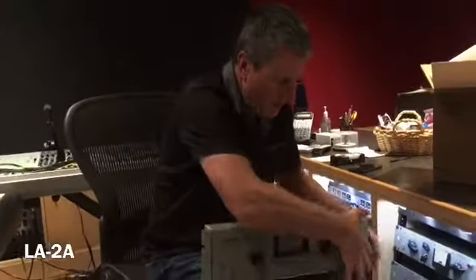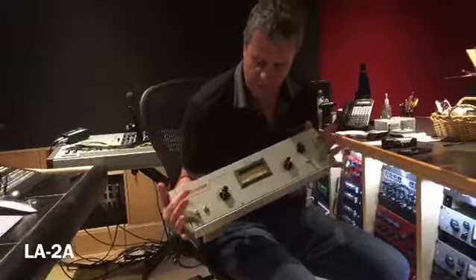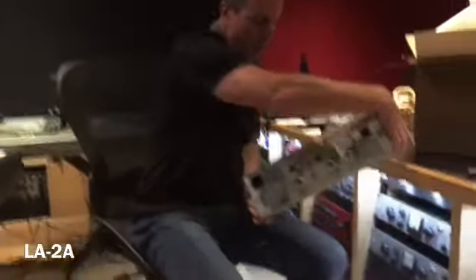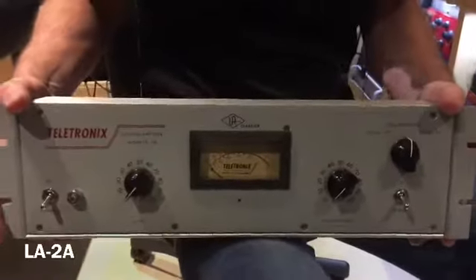The LA-2A compressor, hand-built, fresh from Universal Audio. We've been waiting for this forever because they're hard to come by these days since they're hand-built. We are excited to have this here today.